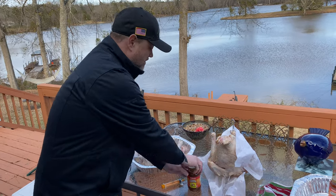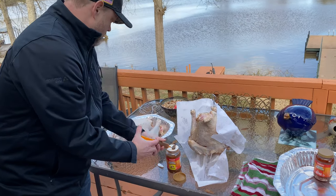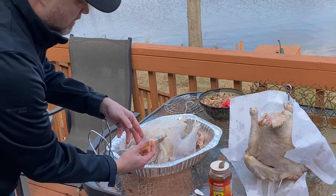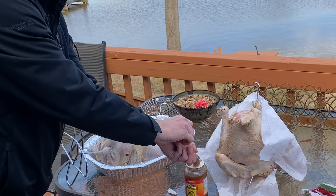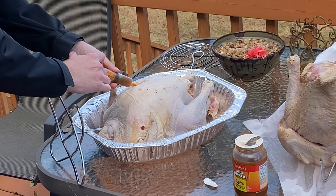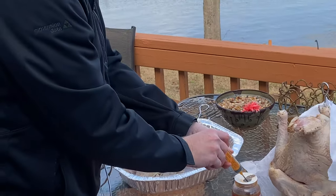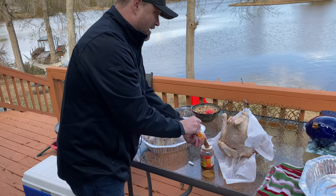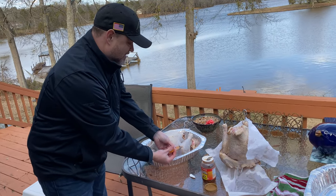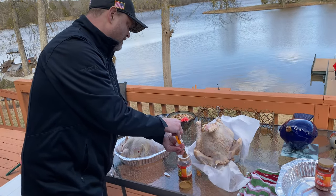Now it's time to do the marinade. We're going to have our regular cajun creole bird and our cajun creole with spice. I'm going to load up my injector and put it in at various places — you can see it gets really plump. I'm going to use this whole container. We're going to hit the legs, thighs, wings, and breast. It's going to be wonderful. The more butter you can get in, the nicer and more tender it fries up. People always think deep-frying a turkey makes it dry, but it's absolutely not the case — it's just fantastic.